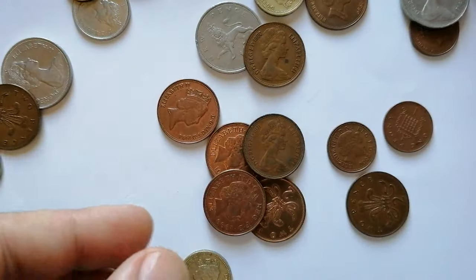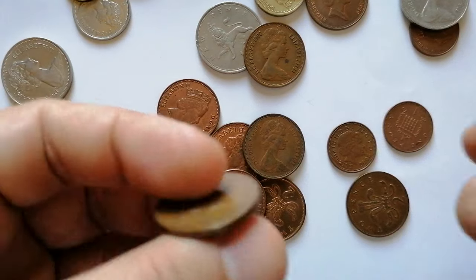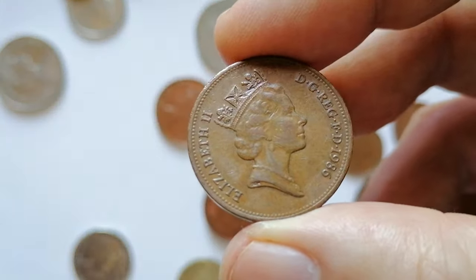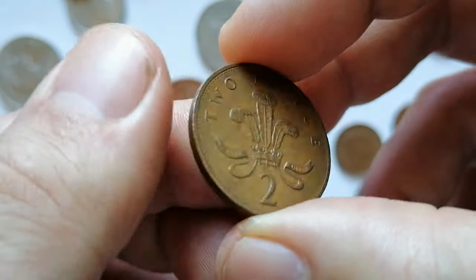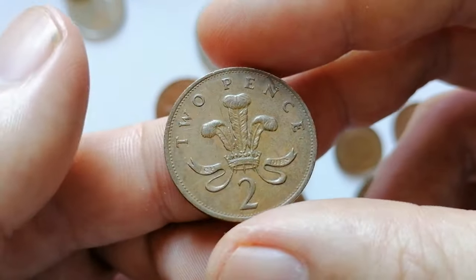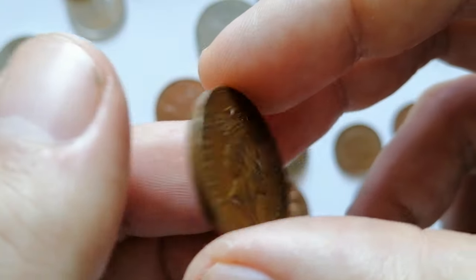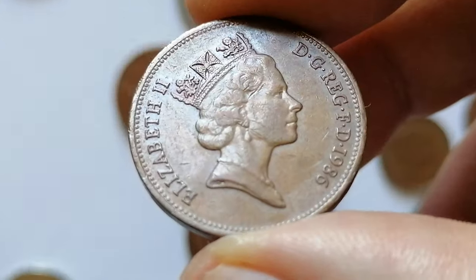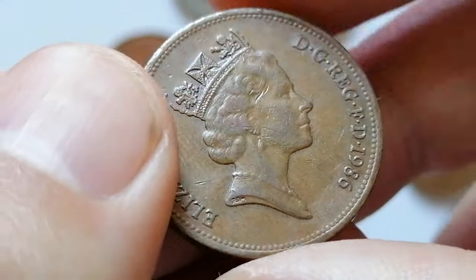The 1986 UK two-pence coin features Queen Elizabeth II on the obverse. The reverse, designed by Christopher Ironside, displays the badge of the Prince of Wales. The coin is made of bronze, weighs 7.12 grams, and has a diameter of 25.91 millimeters.